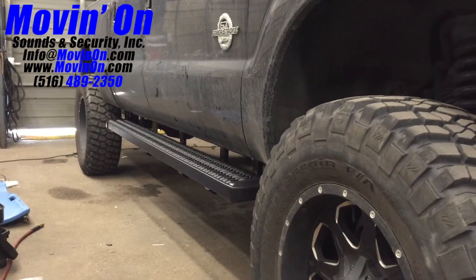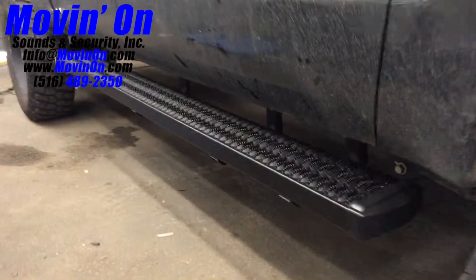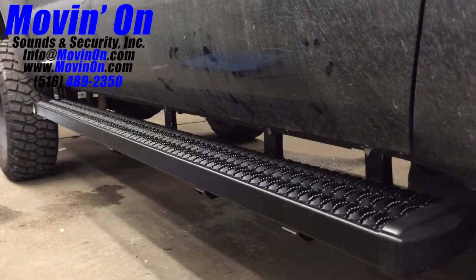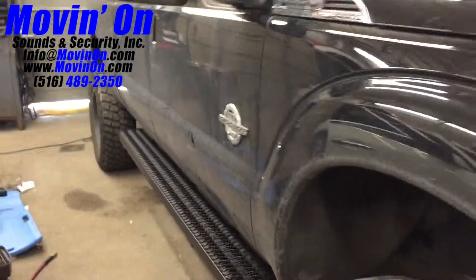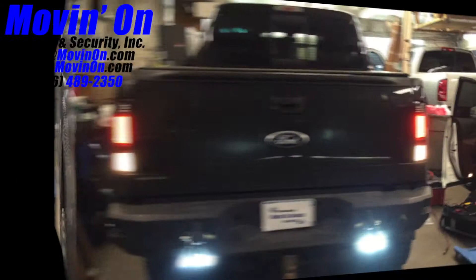I'll take you to the side of the vehicle. We installed side rails on this vehicle — give you a shot of the side rail installation, nice and clean.